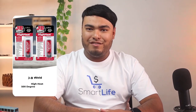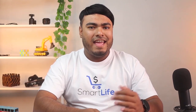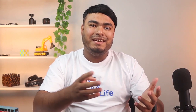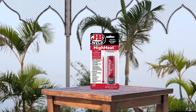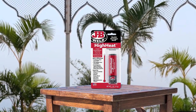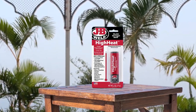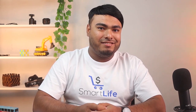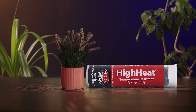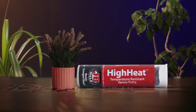The JB Weld High Heat 500 degree glue is an epoxy glue that comes in the form of a putty stick, and it is one of the best glues when it comes to heat resistance. The glue's formula is designed for bonding metal to metal, but it is also effective with other surfaces such as plastic, PVC, wood, concrete, ceramic, tile, fiberglass, etc. The bond created on the surface has high tensile strength and will maintain its strength when exposed to temperature fluctuations.